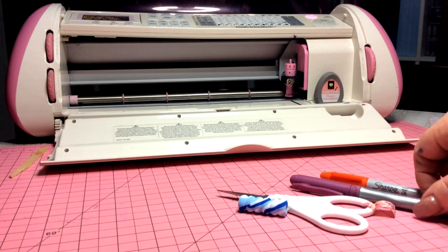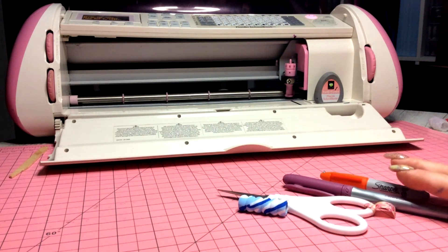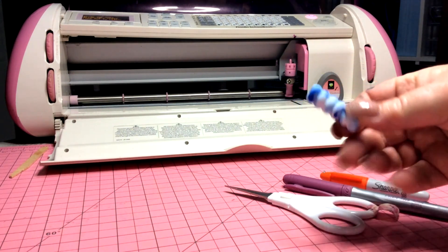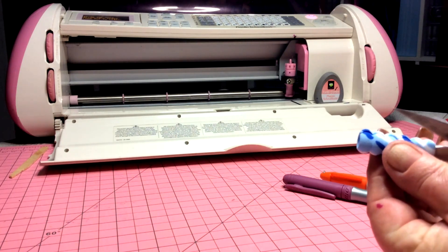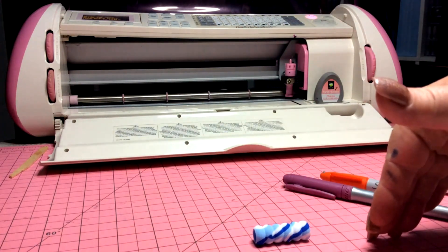I have a mini Sharpie and a big writing pen. What I have here is a cheap pen grip, and for the first hack what we need to do is just cut that pen grip right down the center lengthwise.